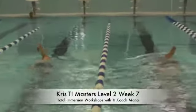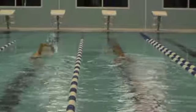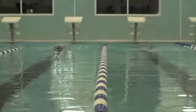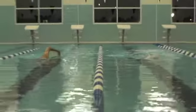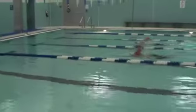This is Chris, week 7 of our Master's Workshop. Chris is on the left of the team. This is a great TI student. You can see he's worked very hard at correcting his stroke. He's really happy now that he started working with a tempo trainer. He's getting very fast in the water.